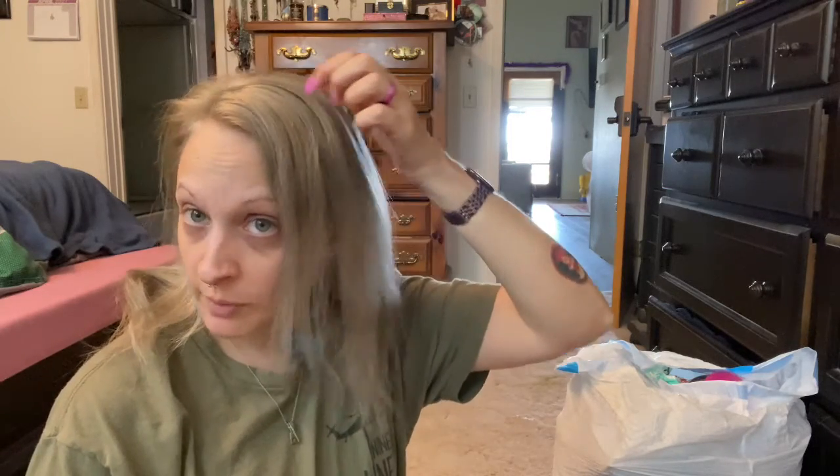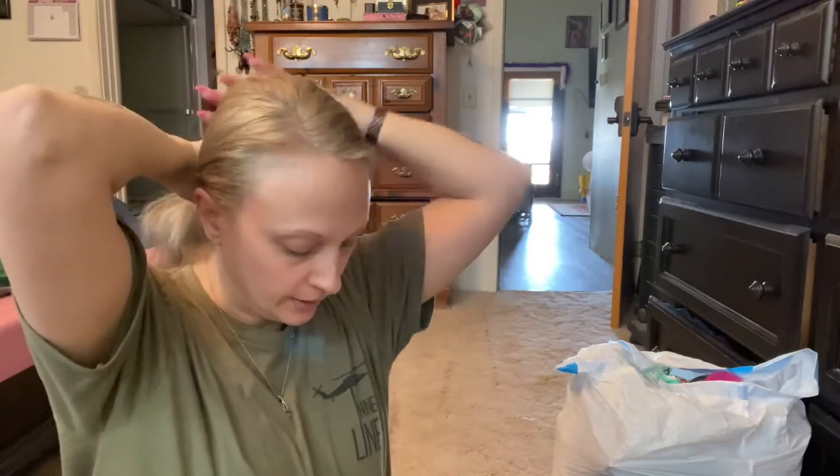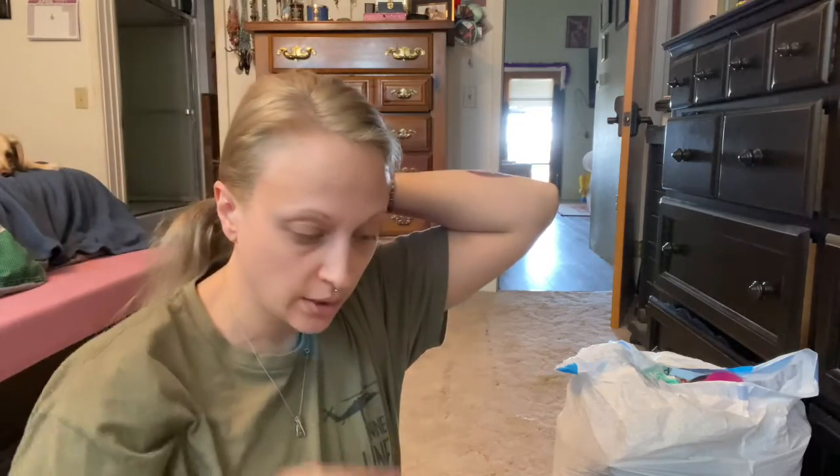I need to retone it because you can see the blonde peeking through. There's some spots like where my lowlights were that I need to run some more bleach over. I ended up having to pull some of the color out, so the gray that I've got is a little bit different. I do have some more toner, so if this starts to bother me too much I can retone it, but I'm kind of trying to let my hair rest.